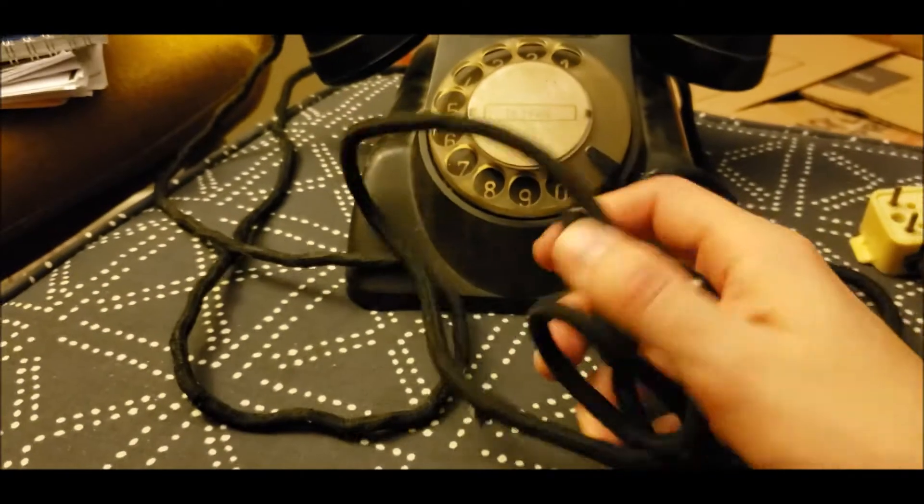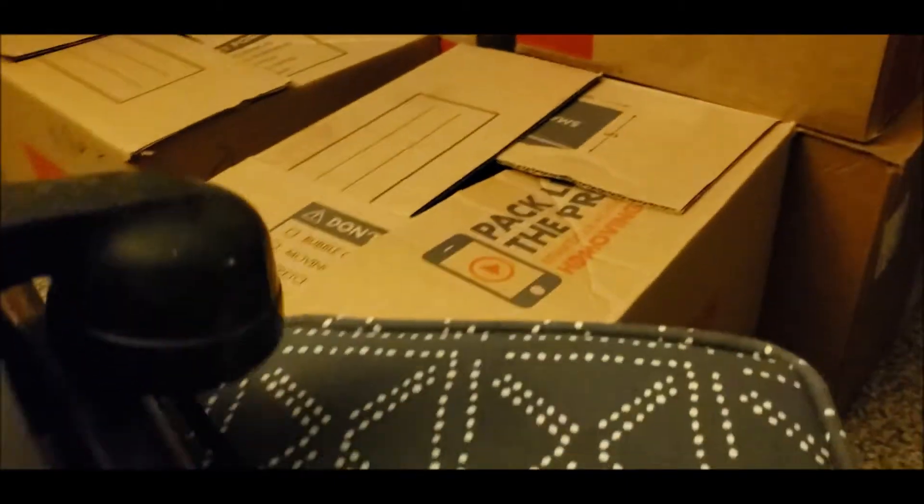It still has its original cords. The restraints have ripped and split from all the use this phone has received over its years. You can also see they're coming out here as well.